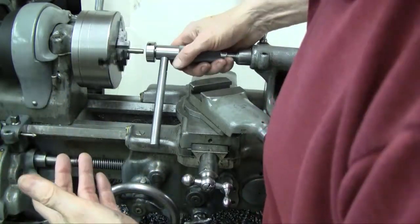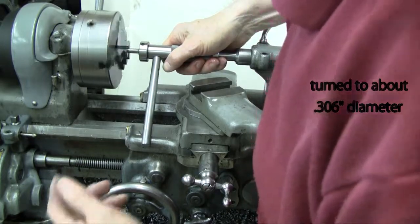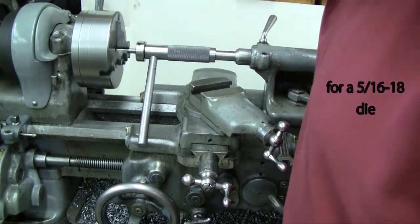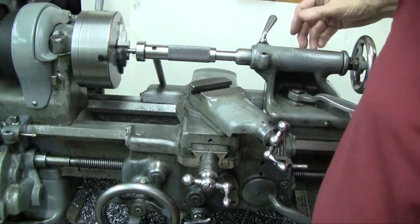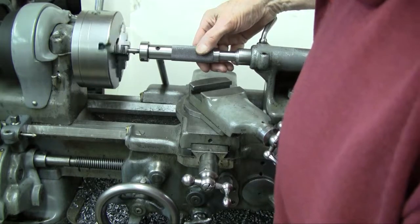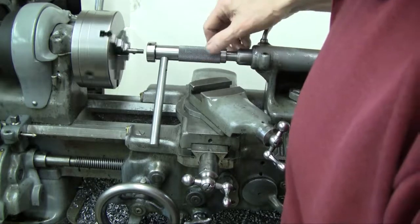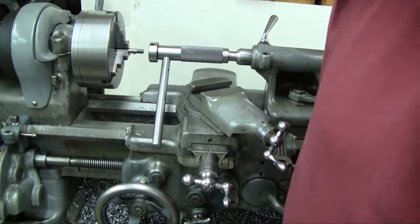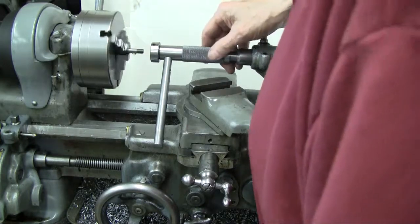Here we have a piece of 5/16th diameter cold rolled steel held in a three-jaw chuck, turned down to about 0.306 diameter for a 5/16th-18 die held in the one-inch die holder. Notice the stop handle resting on the front carriage side — and then when I reverse it, it flips over to the back side. I'm going to cut about half the thread, then go back and do another pass and complete it right up near the chuck.